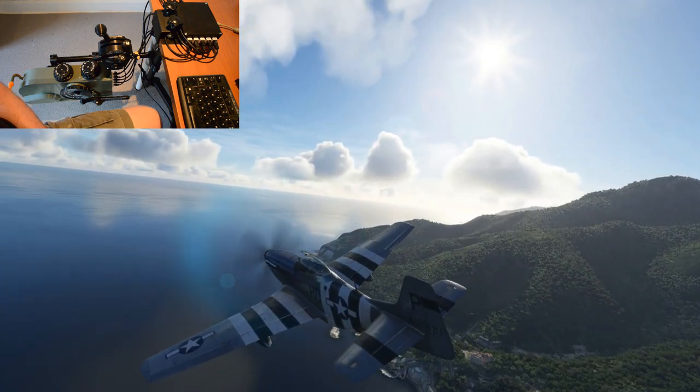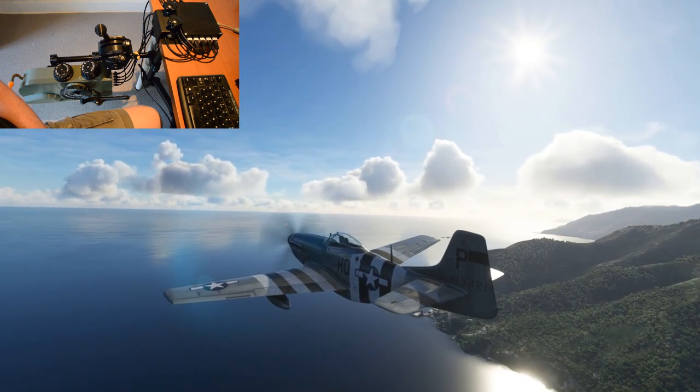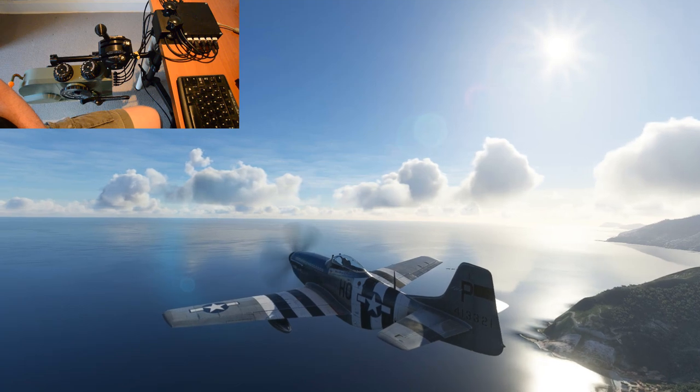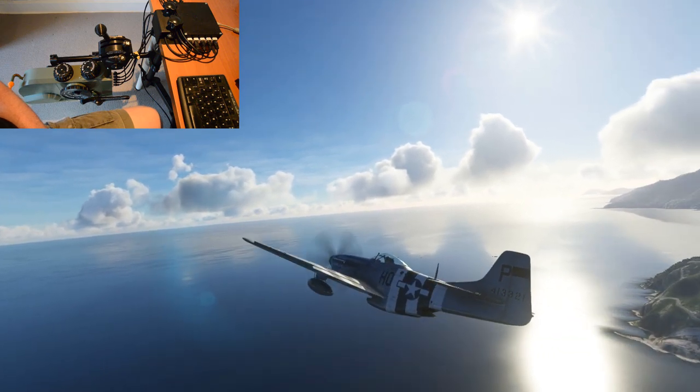I'll give you a quick overview of what Authentikit is, and also people have been asking me what they'll need to use the P51 controls, so I'll explain that, as there are things you can get started on right now while you wait for me to finish this pedestal.